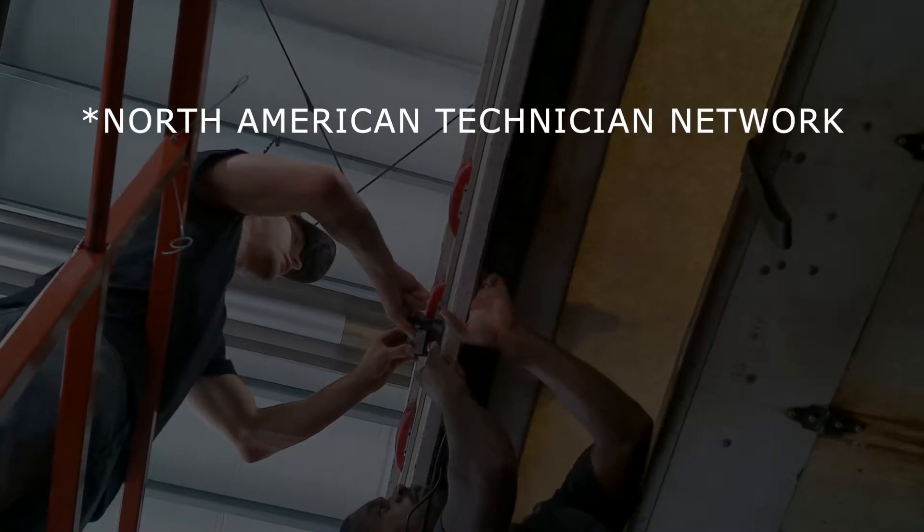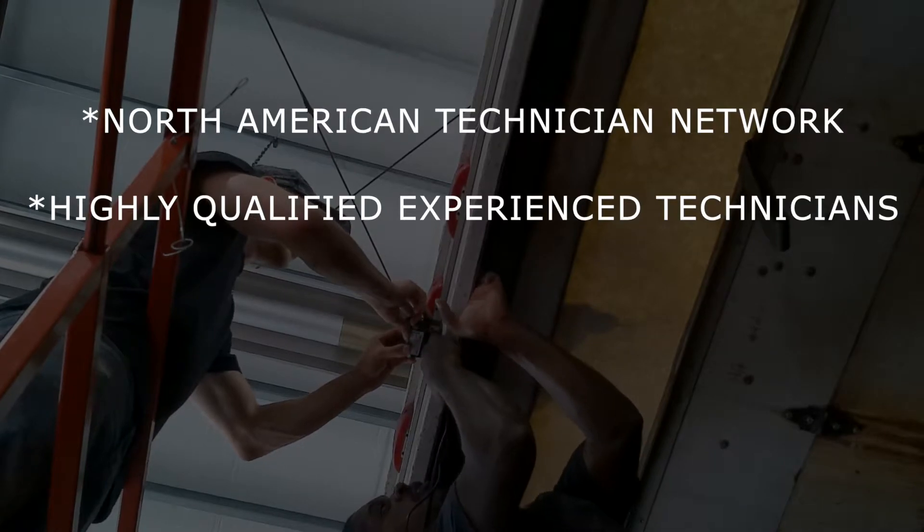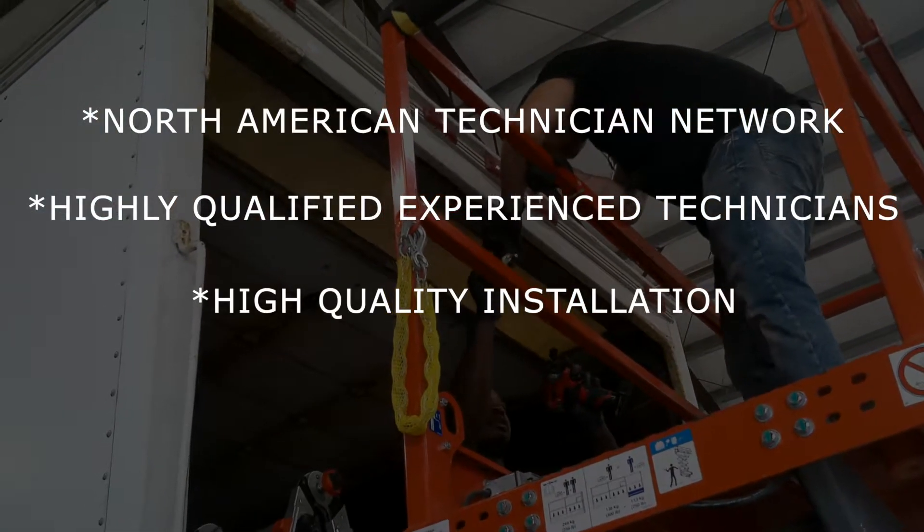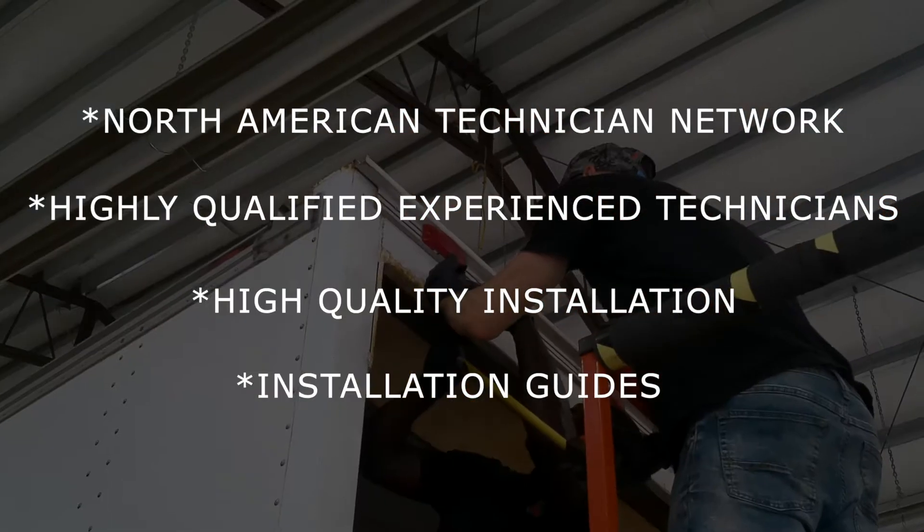Our North American network of highly qualified and experienced technicians will provide the highest quality professional installation using those same installation guides.